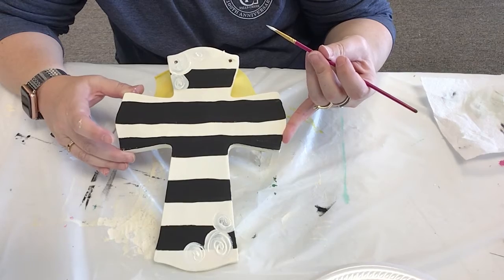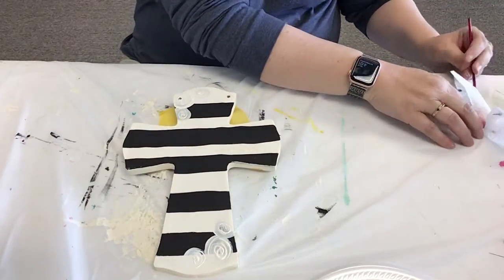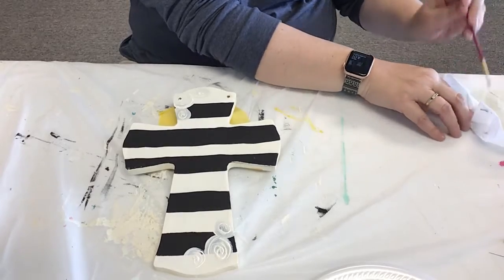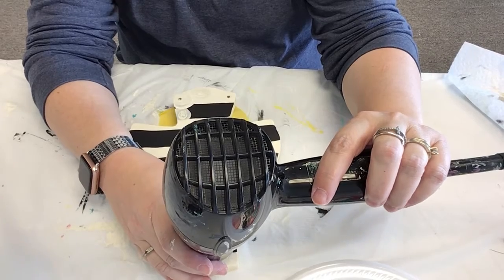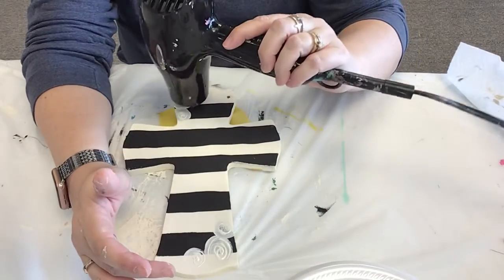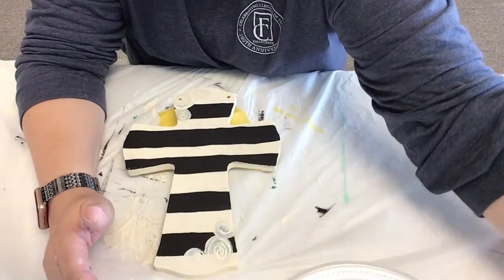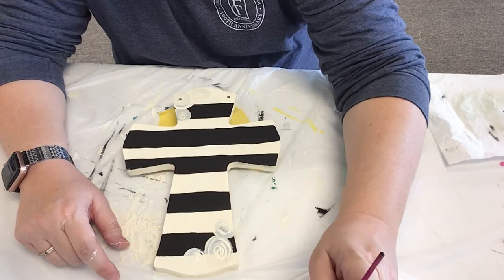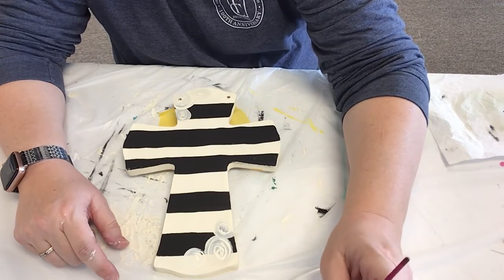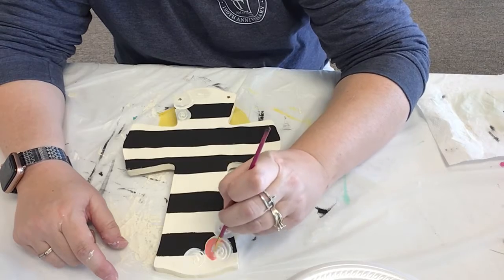So it's going to kind of look like that for right now. Then you're going to go back with your color. I'm going to hit this with the water dry real quick. So your colors that you want to use, you're just going to go straight on top of that. If your paint is still wet, it may lighten it a little bit, but that's okay because it makes it look kind of cool.